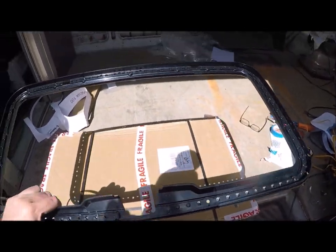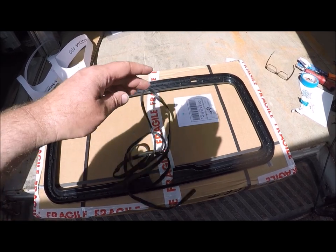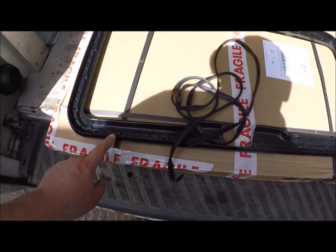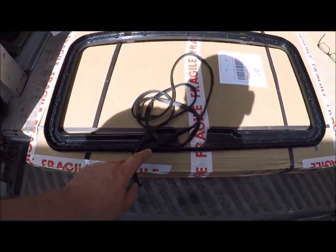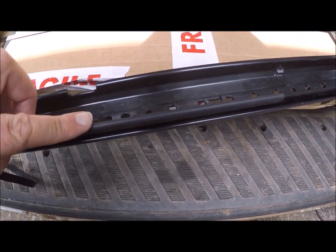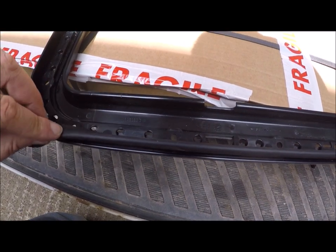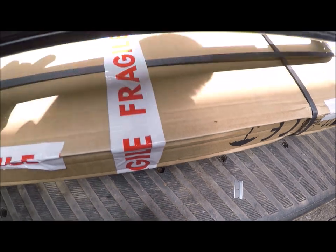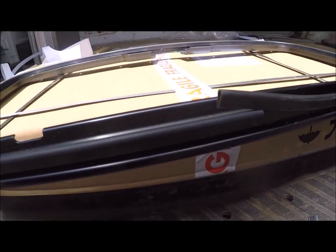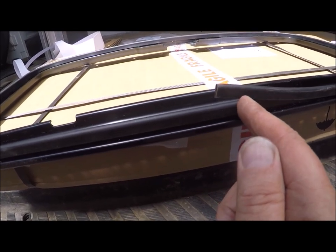Now get the other piece — I'll call it the backing plate — and the rubber gasket. Run the gasket all the way around, pop it on all the way, and do the same thing — overlap it slightly, 5mm to 10mm. This just slides on; you don't need to glue it or Sikaflex it, just pop it on all the way around. Here's the join — cut it 5mm to 10mm over and pop it over the top.